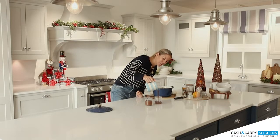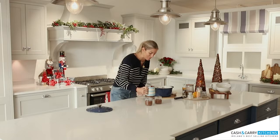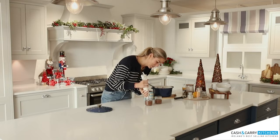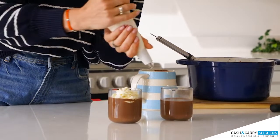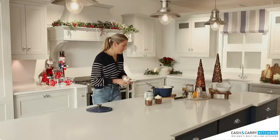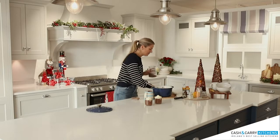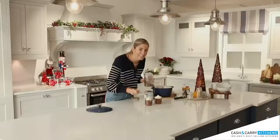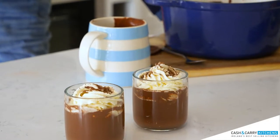It smells so good — it's giving me Friday night in front of the fire in your PJs with the kids watching a Christmas show vibes. I think we all look forward to that. And what is hot chocolate without some cream? You could add some marshmallows, whatever takes your fancy. And then a little final touch — a tiny little dusting of chocolate on top. Steady hand. And that is your wintery gingerbread hot chocolate.